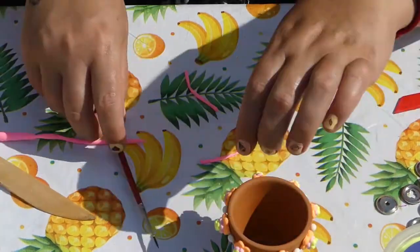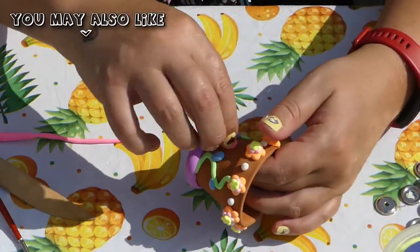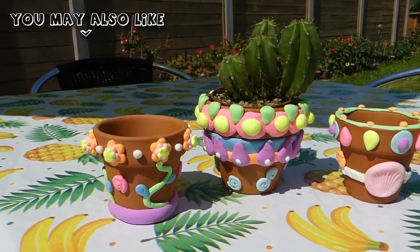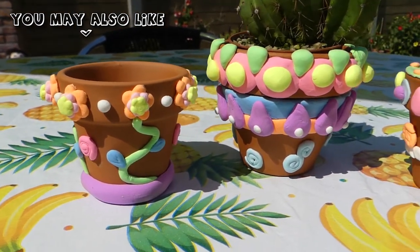I'm doing pretty chunky designs onto these flower pots, but you could also make your silk clay very thin if you like that better. Check out my previous silk clay craft video where I decorated a styrofoam cupcake for a demonstration of that.